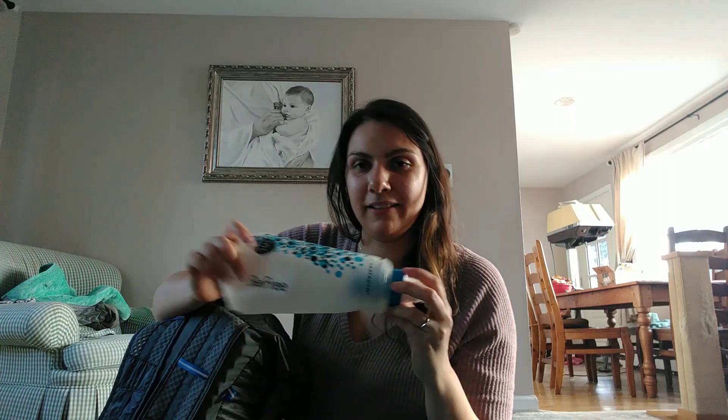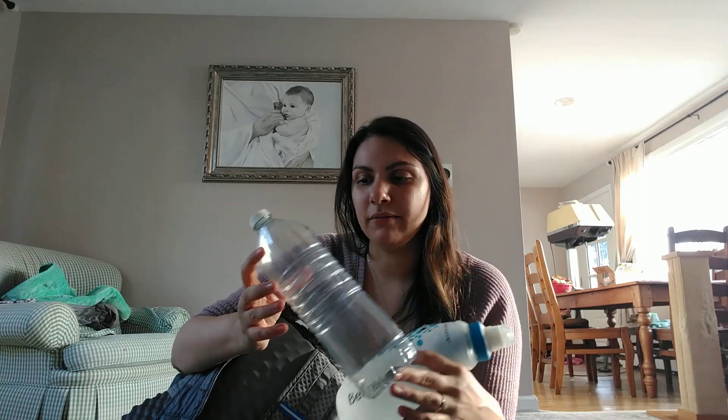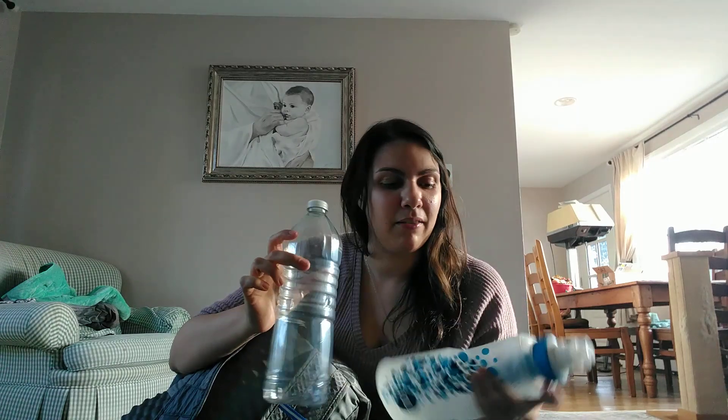This is my Katadyn BeFree. I love it — it's really easy, has a wide mouth, and an open filter you can clean out and stick back on and you're ready to drink. I also have this lightweight water bottle from Poland Spring — I took off the label and I'll squeeze water into it so I have two liters total. I also have these little matcha green tea coconut water packets for extra energy if I feel I'm getting a little slow.